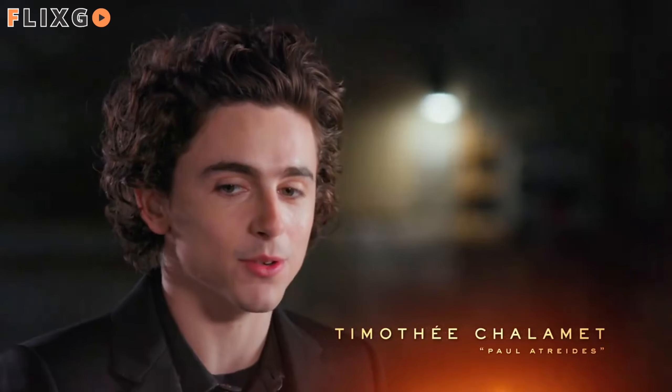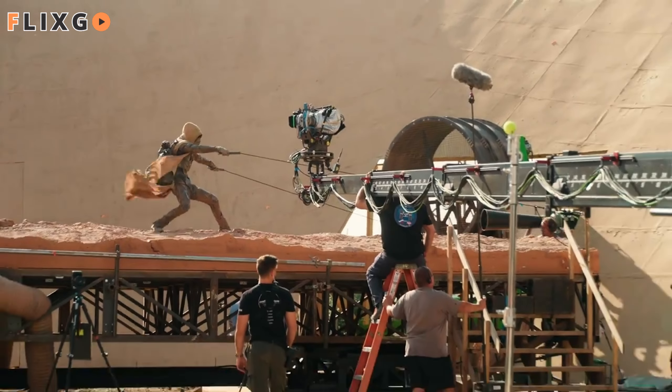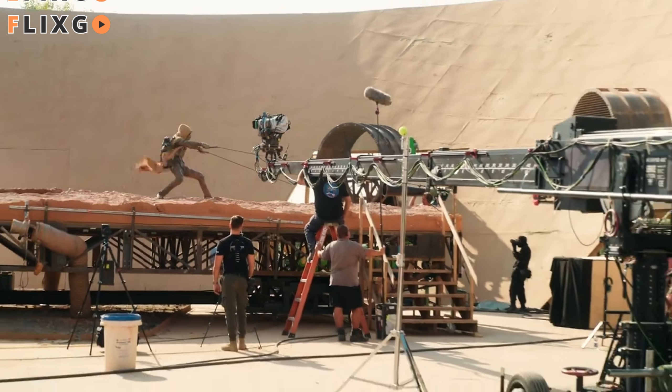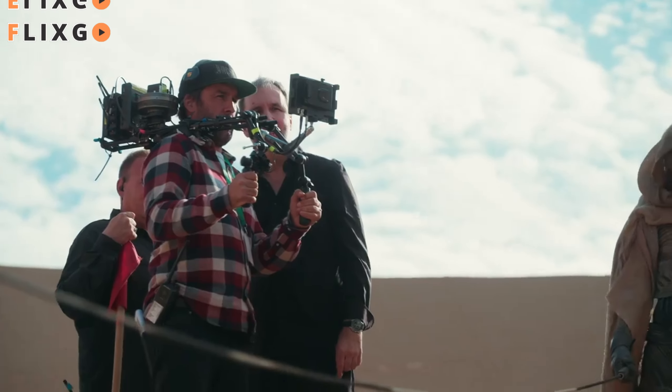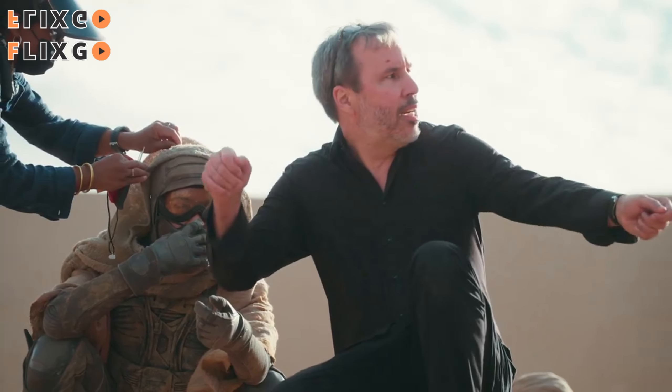To an outsider, to somebody not familiar with the source material nor the first movie, it would sound like there were people in Hollywood that all lost our minds. All actors who do sandworm riding on the film went to the Denis Villeneuve Sandworm Riding School, because no one was in a better position to teach sandworm riding than he was — he grew up with the books.